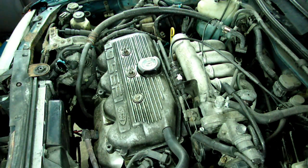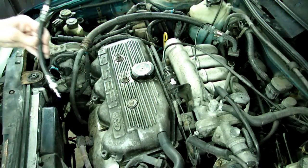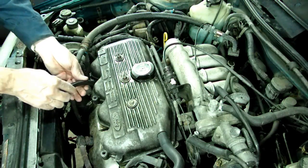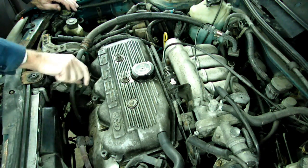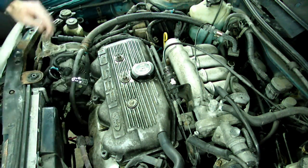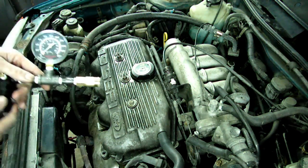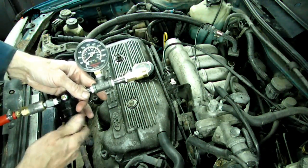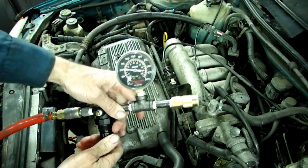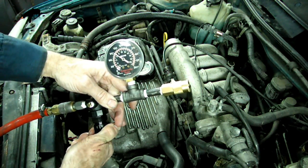Alright, so now what we should do is do a leak down test. We'll start with that number two and see what's going on there. We'll take our hose from our leak down tester and we're going to screw that into number two cylinder here. We'll leave the cap off the radiator and we'll go up to 100 pounds and see what's going on.